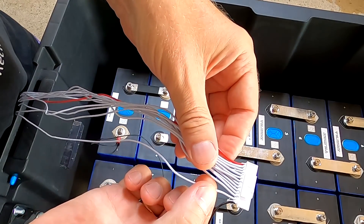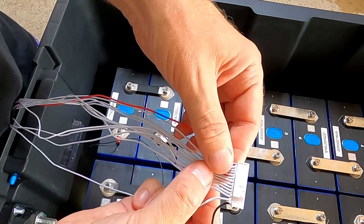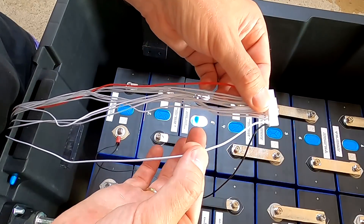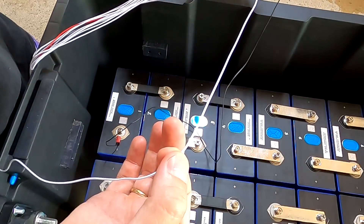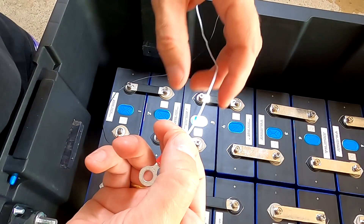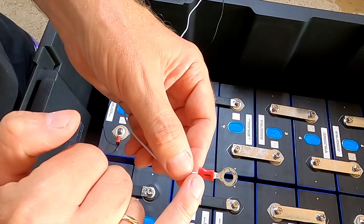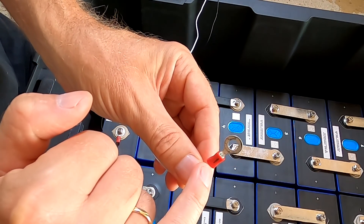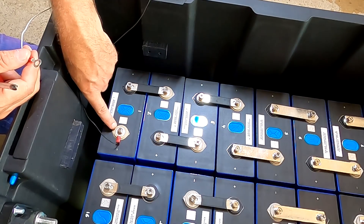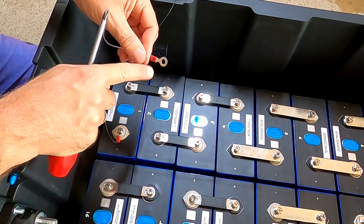The second wire is a white one, and now it gets tricky — don't ever mix up these white cables. Put them between two fingers and pull through to the end. This is our first white one, which is why I labeled it with a 'one.' This is the first positive of the battery — so the black wire is cell negative, and white number one is the positive terminal of cell one.